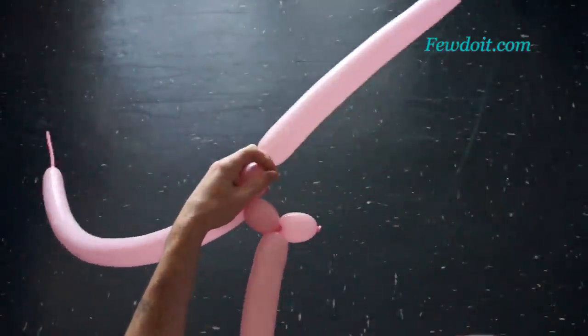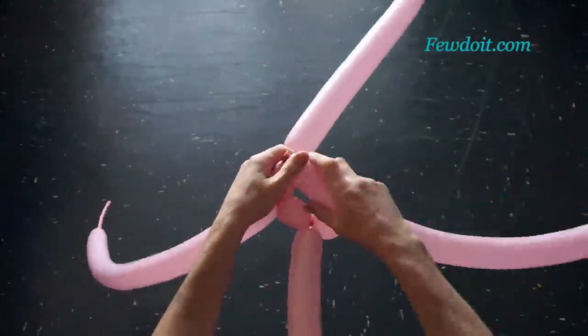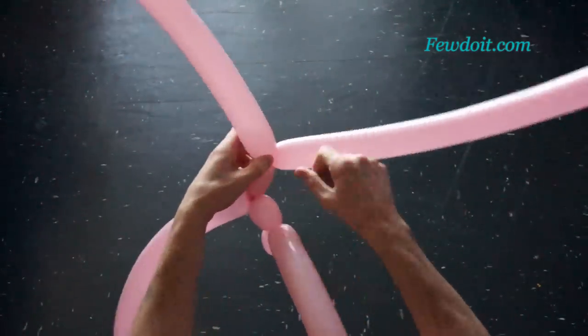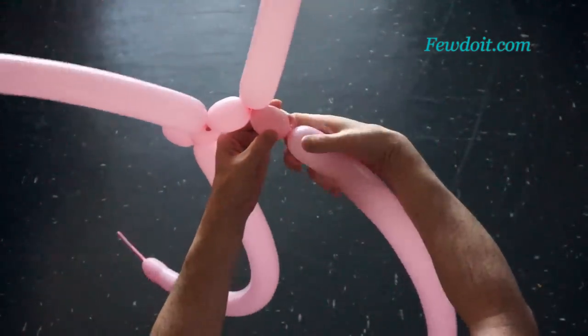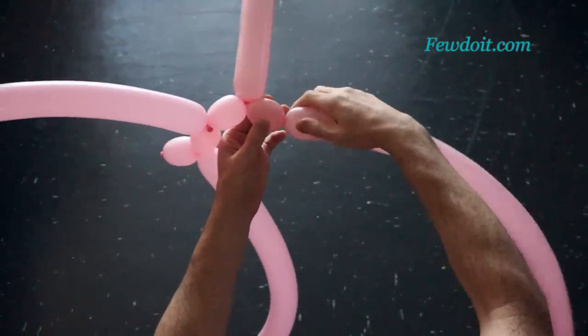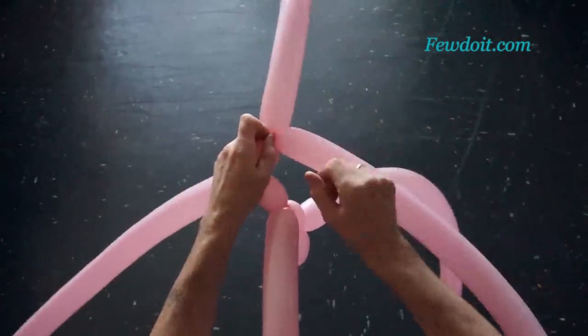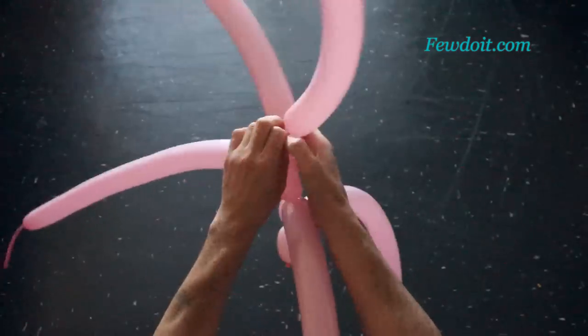The free end of the last bubble of this row we have to lock with the nozzle of the first balloon. We can make a vase of different sizes and different shapes. We can use as little as two balloons to make a vase.